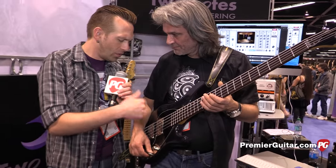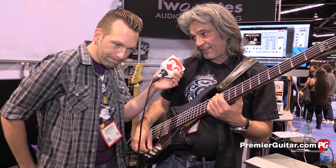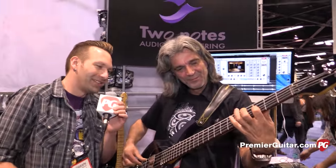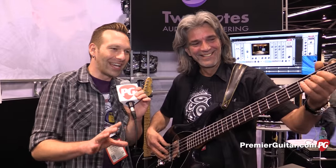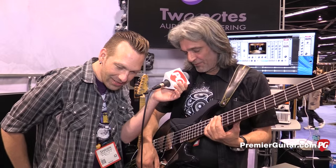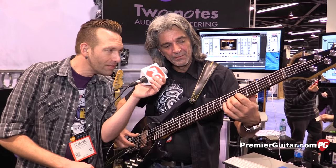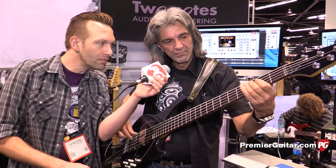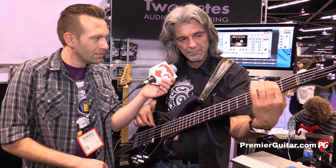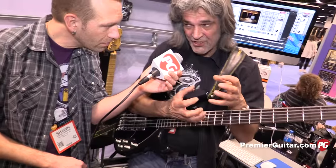So the first setting was everything flat — both pickups, EQ flat. When I move to the bridge pickup it's very growly. We're hearing this through a PA speaker, so it will sound much better through a dedicated bass amp. But it's a very flexible bass because you have lots of different character sounds. Both pickups together are very warm and full. And the neck pickup alone sounds a little bit like a precision, but much fatter.